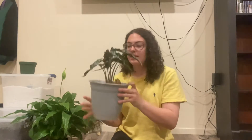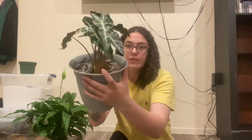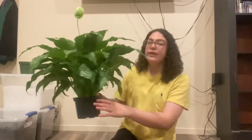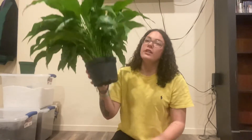This is my Alocasia African mask. I put it in this pot and the baby leaves actually started dying, so I think unfortunately the pot is too big. What I'm going to do is swap it with my peace lily's pot, because the peace lily's roots are starting to come out of the bottom.